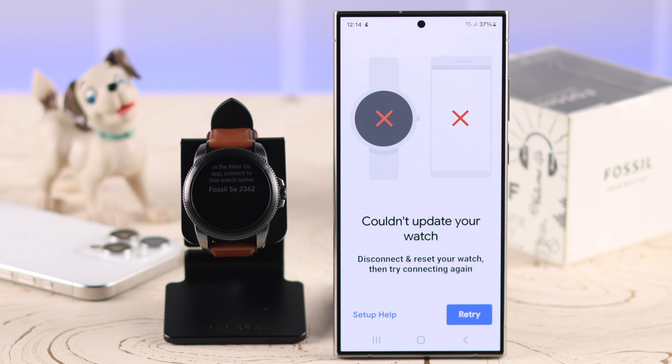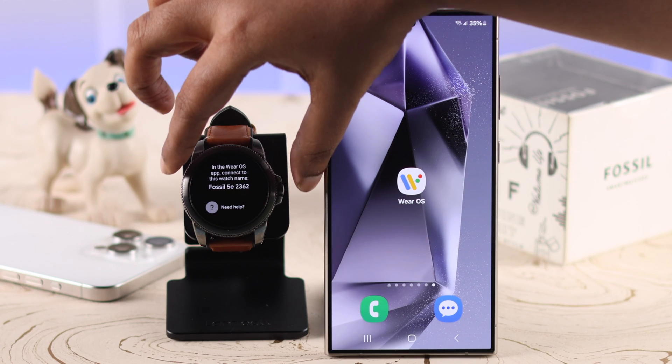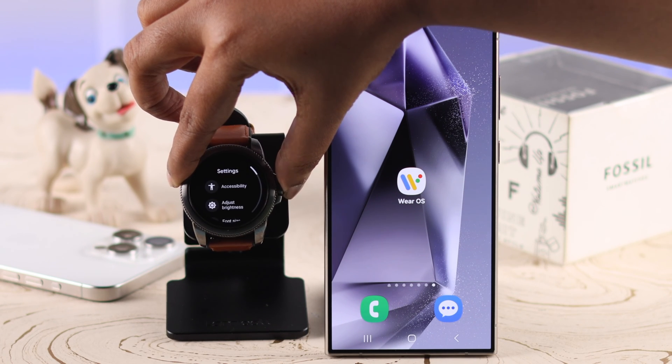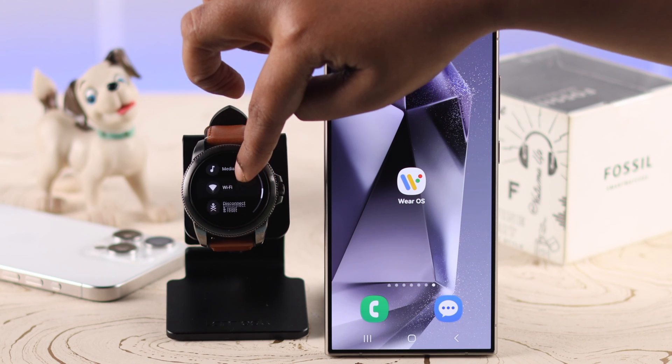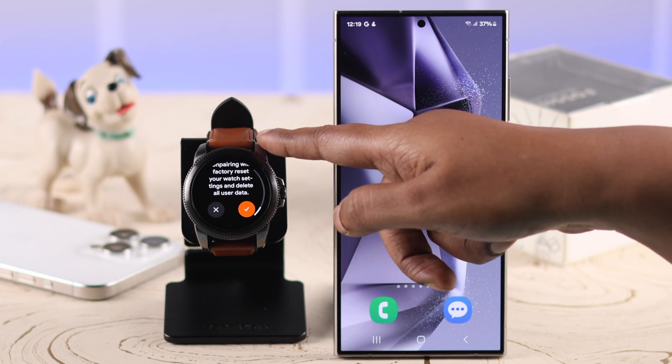If it's still not working, force quit the app, and then press and hold the watch crown until you are in this list. Scroll down and select 'Disconnect and Reset,' scroll down, and confirm this process.